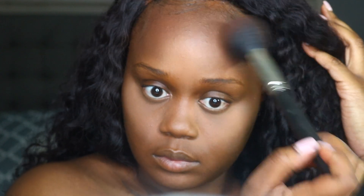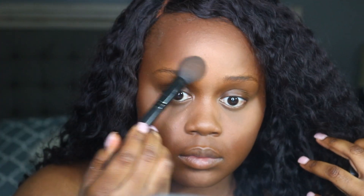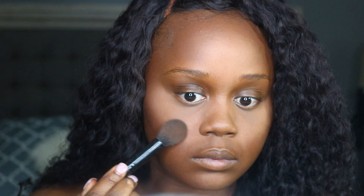I'm going to go ahead and set my contour or bronze areas with my Fashion Fair press powder in the shade Sable. I'm using a MAC 150 brush to do this, and just to clean up the areas and get rid of the line of demarcation, I'm going over my highlighted areas with a press powder by Iman.